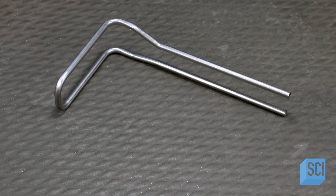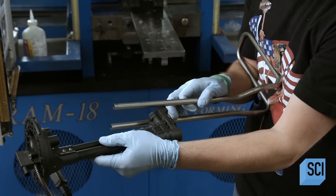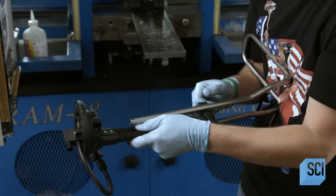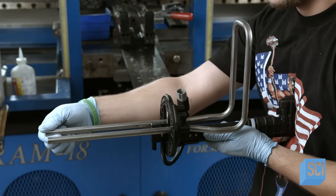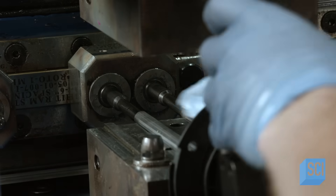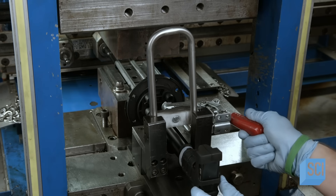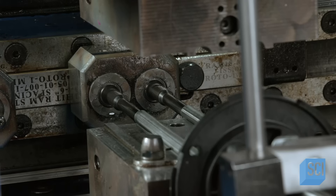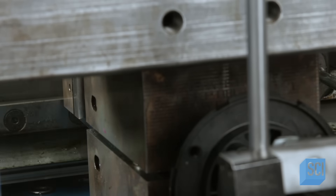At the next station, a worker inserts the bent tube into the tank heater sensor unit. The tube fits through openings in the sensor unit's header. When connected by cable to the vehicle's computer, the sensor unit detects the level, temperature, and quality of the DEF. Next, the worker puts the tubing in a punch press which shapes the ends.